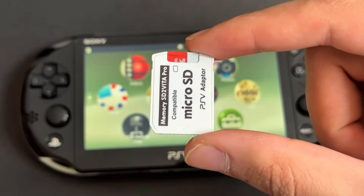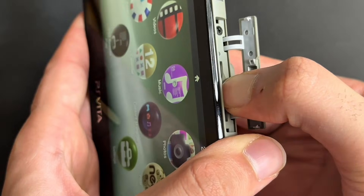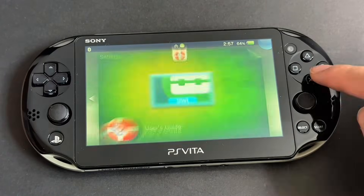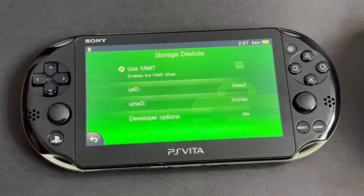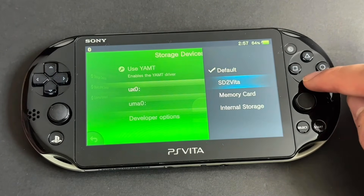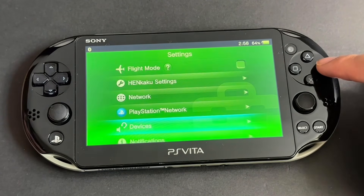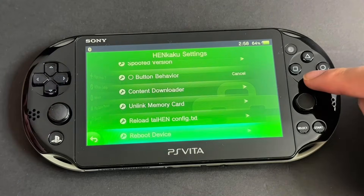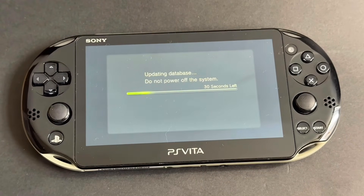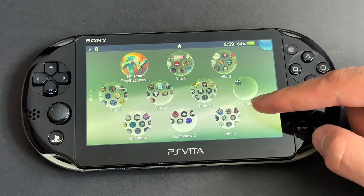Now is where the fun part begins and our memory card comes in use. Insert the memory card in the game slot of your PS Vita. Make sure the inside is clean and the contact is proper. Now open Settings, go to Devices, and then Storage Devices. Enable Use YAMT. Then press UX0 and set it as SD2Vita. Press UMA0 and set it as Internal Storage. Go back twice to Settings, go to Henkaku Settings, scroll down and press Reboot Device. Once it reboots, you will see this screen setting up the memory card to the Vita. If you don't see this, make sure your Vita is reading game cards properly and the YAMT settings are correct. Once done, you'll see your Vita with loads of bubbles, apps, and games.